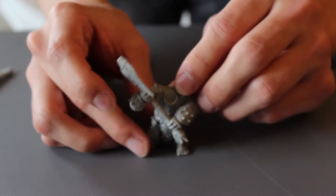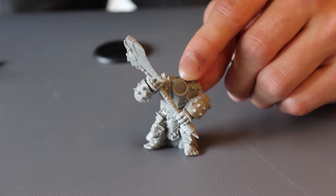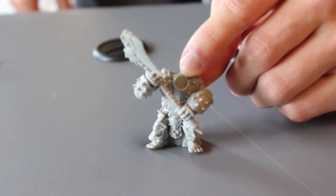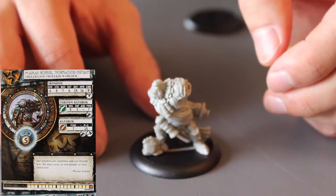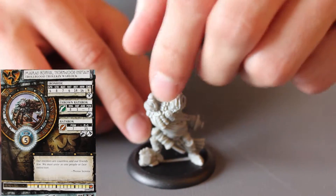The axe goes right there — boom! They're really really easy to put together, which is awesome, and the detail is really awesome. That's how the axer looks — pretty sweet.